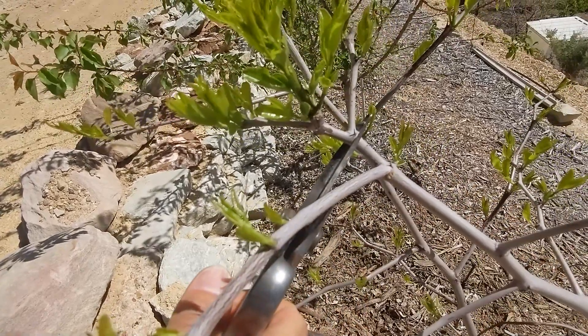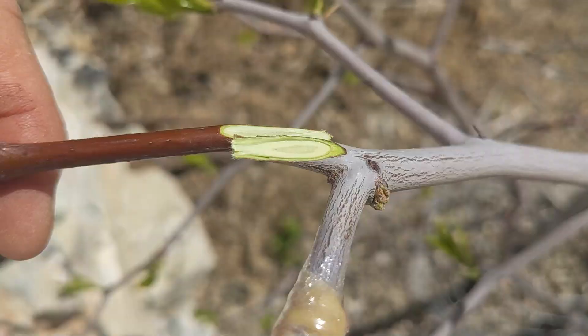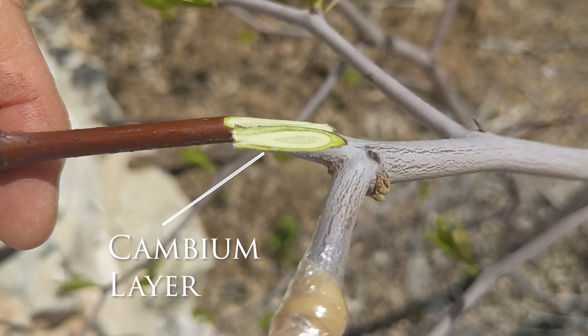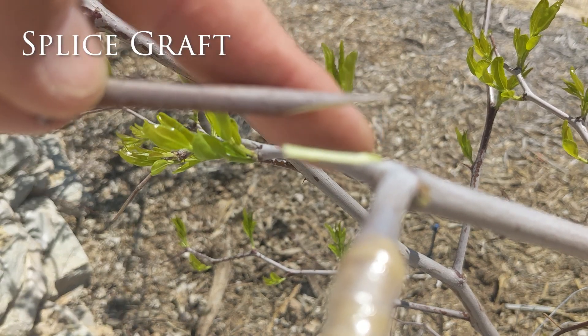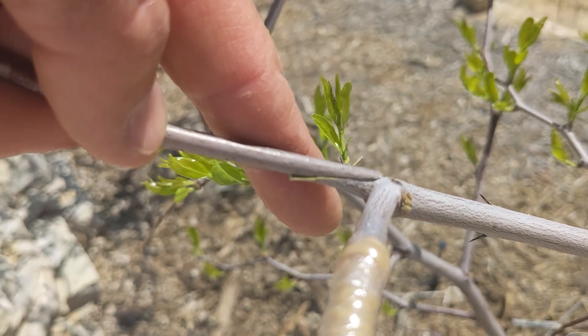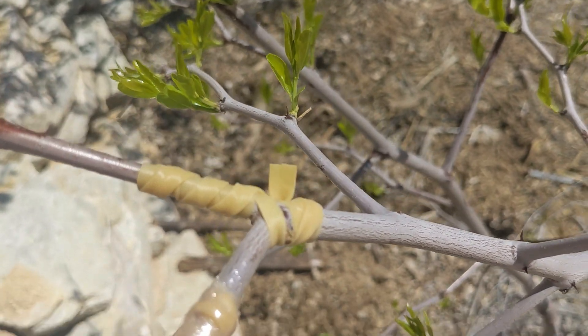After you have found the perfect placement diameter, cut the rootstock with your pruning shears. Then, with the grafting knife, make a single angled cut that matches in length on the scion wood and the rootstock. Make sure they match in width and length. The main goal is to match the cambium layer on both the scion and the rootstock, which is the really green stuff here.